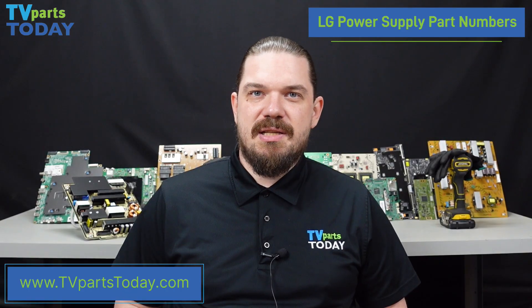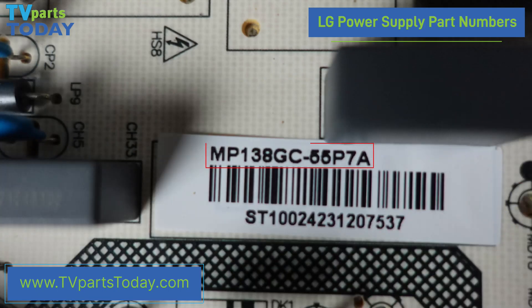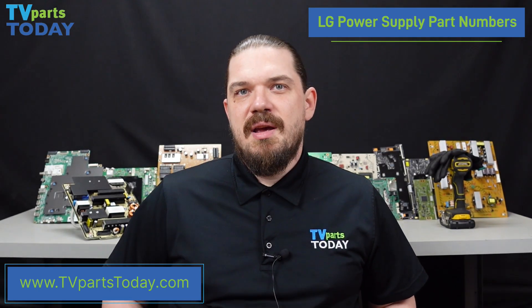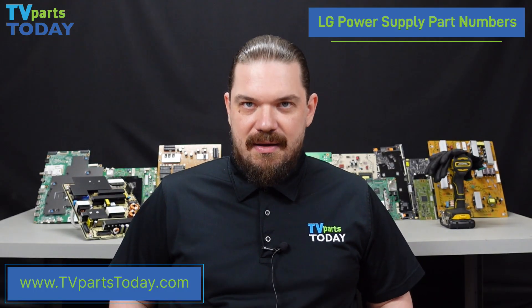There are some other styles of LG power supply part numbers that we can see. We do sometimes see a power supply part number that begins with PLTV, and we also see other part numbers that begin with MP. Much like with mainboards, LG power supplies will use a board number beginning in EAX, and once again we should not be ordering any parts purely off of board number.